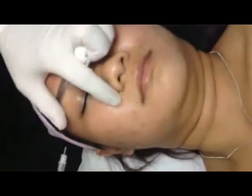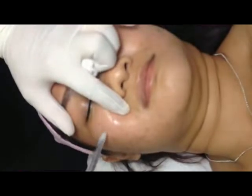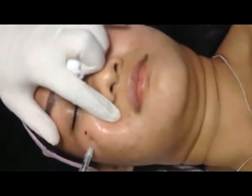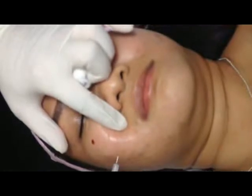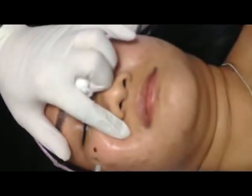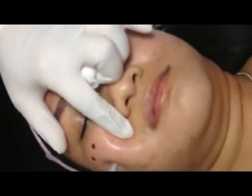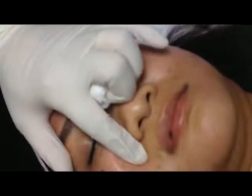You shoot every one centimeter, like this. Every one centimeter. And you see the amount? Very little. Maybe 0.05. 0.05.